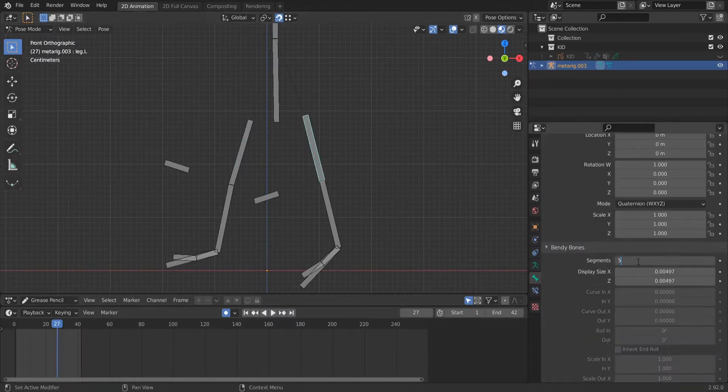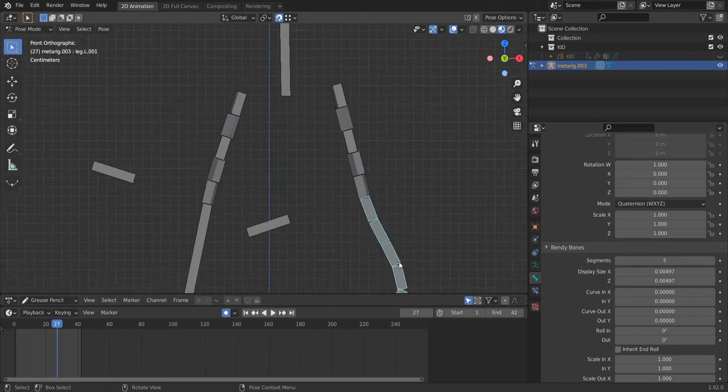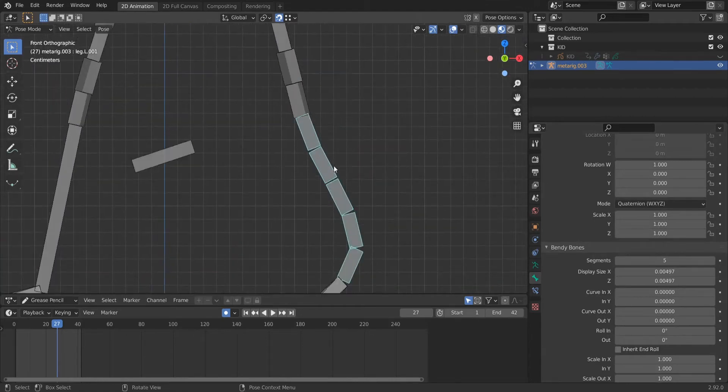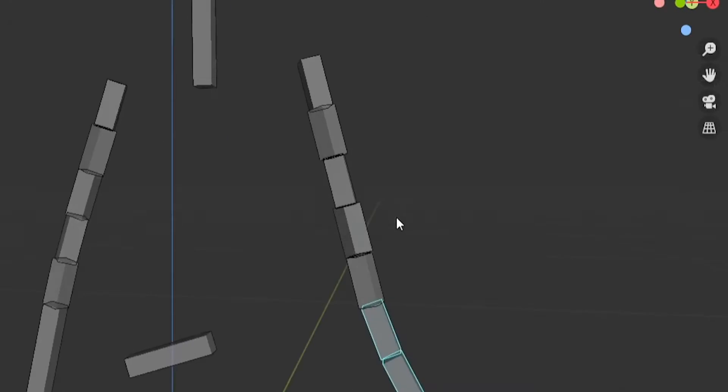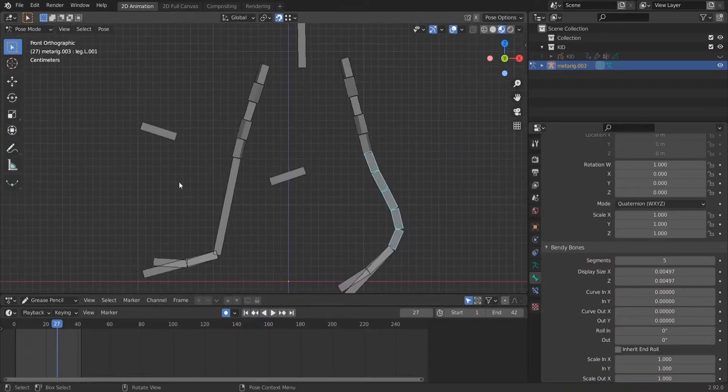There's something bothering me: if you add segments to your bone, you see this weird behavior. Let's put five here — you see we have this square, it's okay, but here these bones are rotating in a weird way. I want to fix that before doing more stuff.